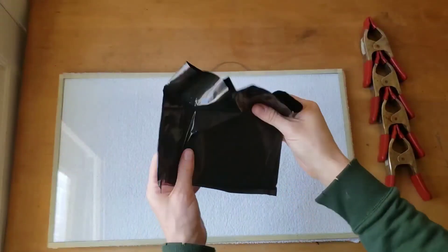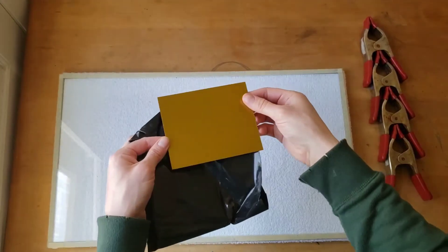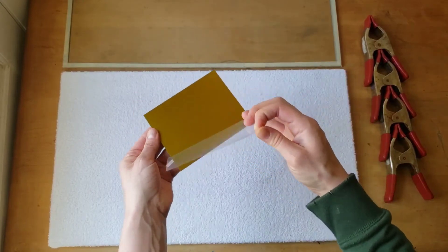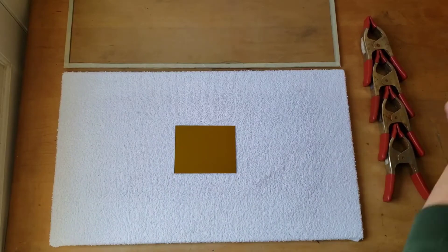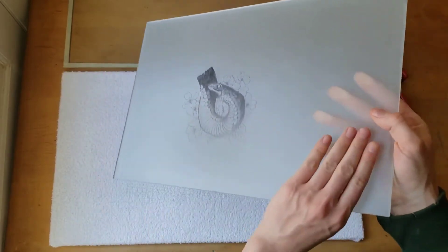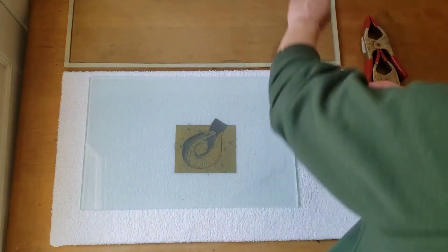Remove the plate from its light-safe bag. For this demo, I am using the Solar Plate brand of photopolymer. Different brands will have different exposure times. Peel off the clear protective sheet from the plate. Set the plate with the emulsion side up in the center of the exposure unit. Place the image you are exposing face-side down. This is an emulsion-to-emulsion contact, so whichever side you drew on is the side that should face the plate. This provides the best contact and will ensure your image looks the same as how you drew it and is not reversed after printing the plate.